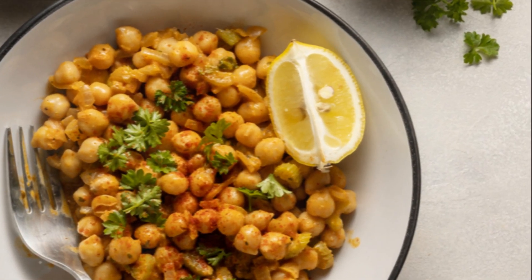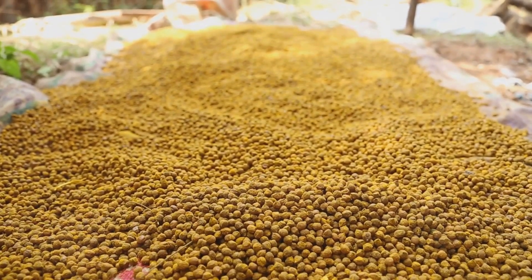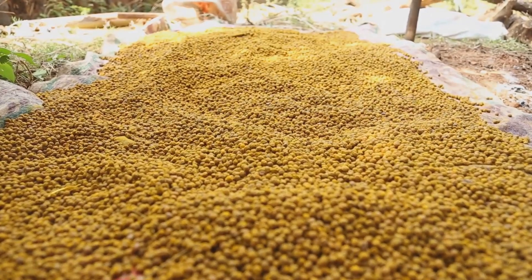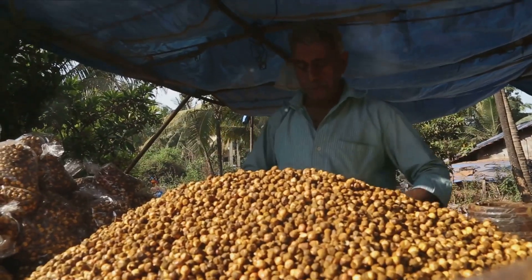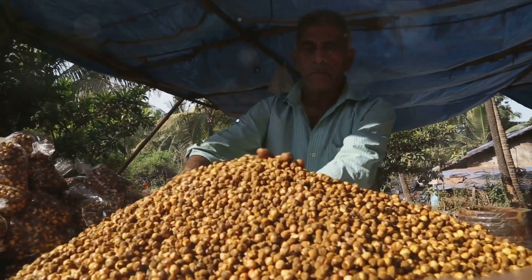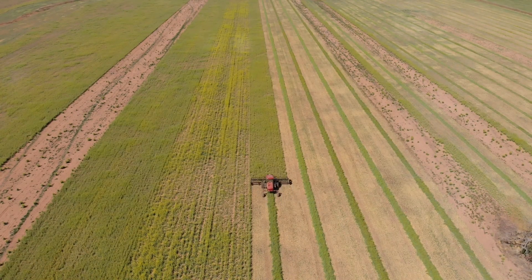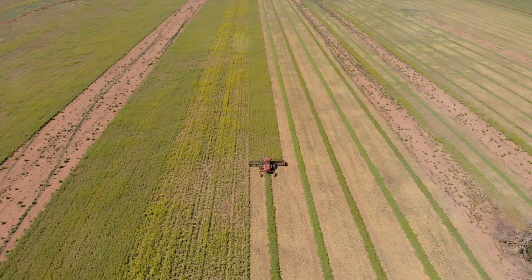Take India, for instance, where chickpeas have been a dietary staple for centuries. Then there's Pakistan, another major producer, where chickpeas are incorporated into a plethora of traditional dishes. Turkey, too, contributes significantly to the global production, with chickpeas finding their way into delicious Turkish delicacies. And let's not forget Australia.